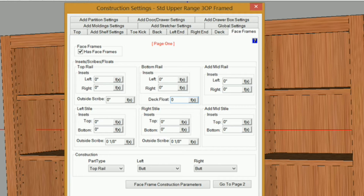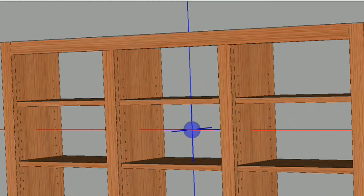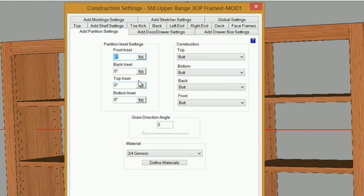I'll click OK. One thing I forgot to mention: under construction settings, under add partition settings, make sure that the bottom is set to butt.